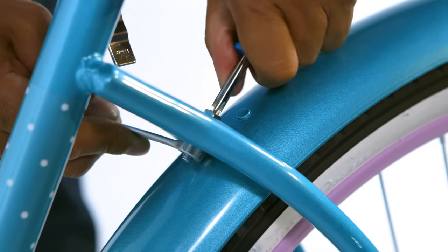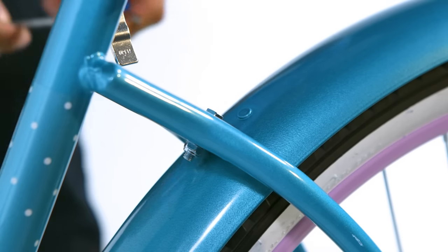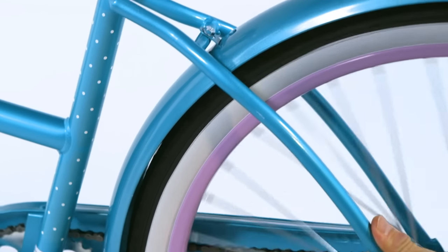Now tighten the top fender mount while making sure the fender is centered over the tire. Test to ensure the wheel spins freely without touching the frame or fender.